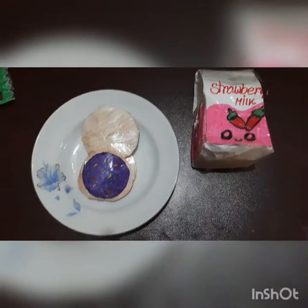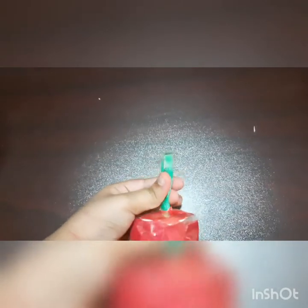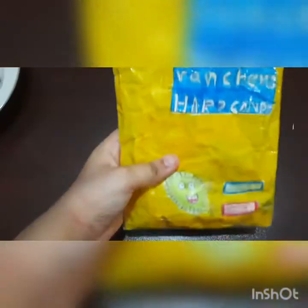Now let's get started with the big squishies. I have a few of them, so I'll show them one by one. Starting off with my boba squishy, which is really nice and squishy — and this straw is also squishy. The next one is this jolly rancher hard candy one, which is also very nice and very squishy.